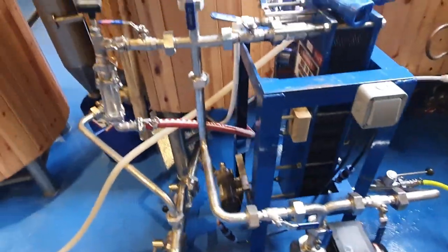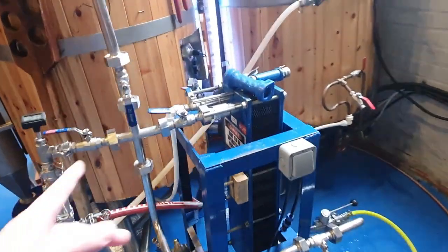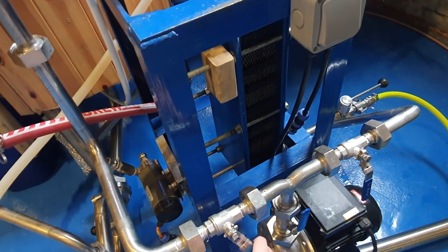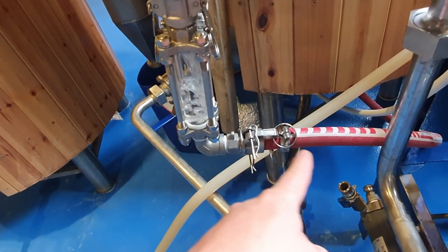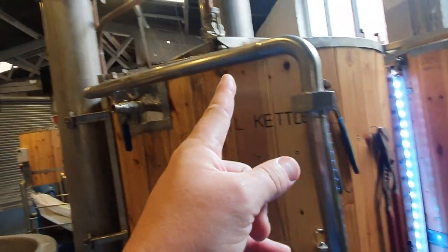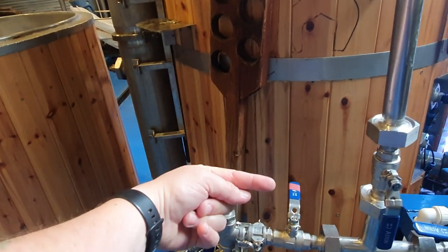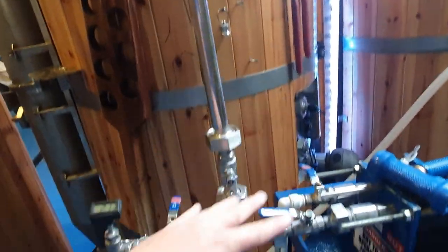It might sound complicated — it's really not once you've got your head around it. Once the plate chiller's rinsed clean, we'll close this valve off. That will redirect the flow either through the pipe and the spray ball, allowing us to rinse the tank out, or I can close this and that'll direct the flow through the whirlpool arm. On the inside of the tank we have a standpipe that goes down and points that way to create a whirlpool. So we're rinsing out all of this pipework here at the minute.